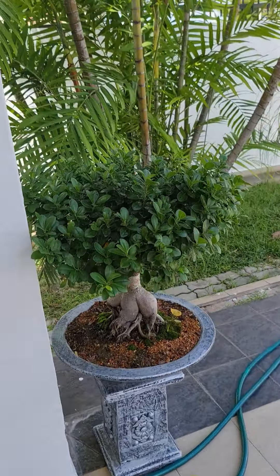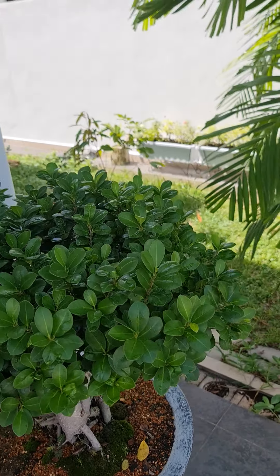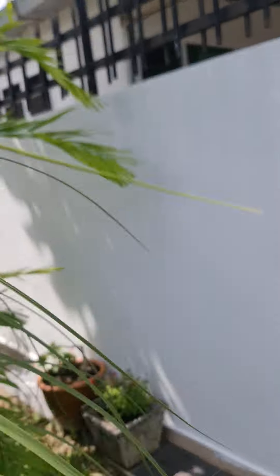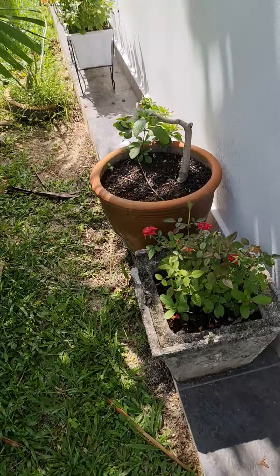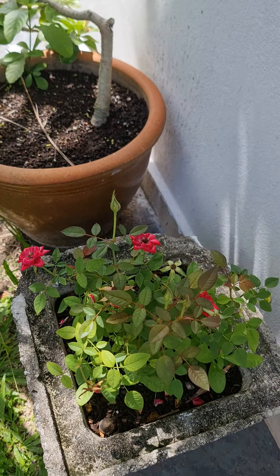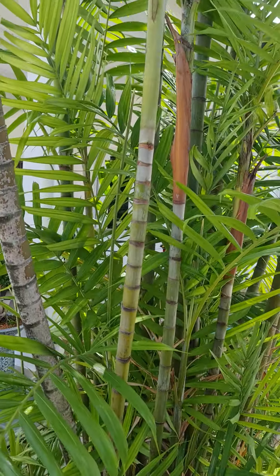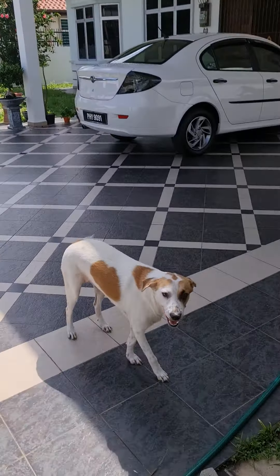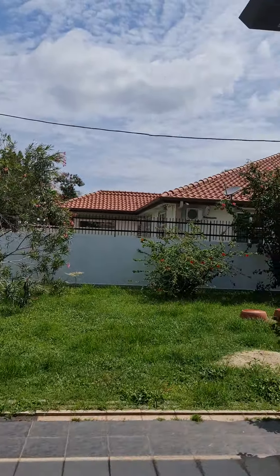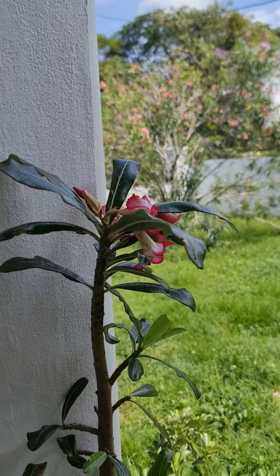This is my bonsai plant. And over here we have a VGW rose — I call it the bala rose. This tree has grown up — my fern. The glass jars are in the garden and there's another bonsai tree here and another tree here.